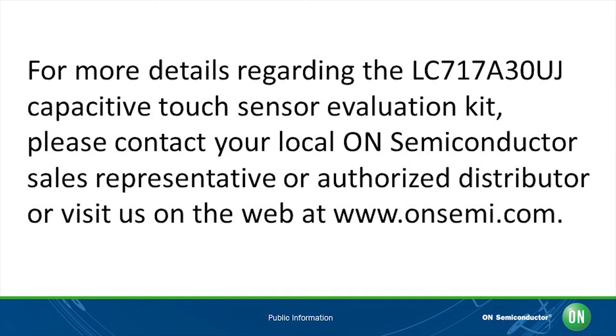For more information, please visit www.onsemi.com or contact an authorized distributor.